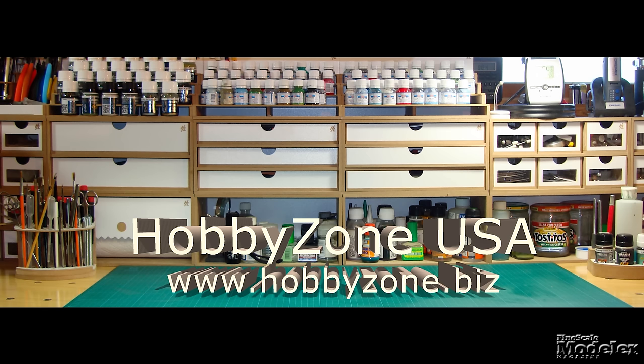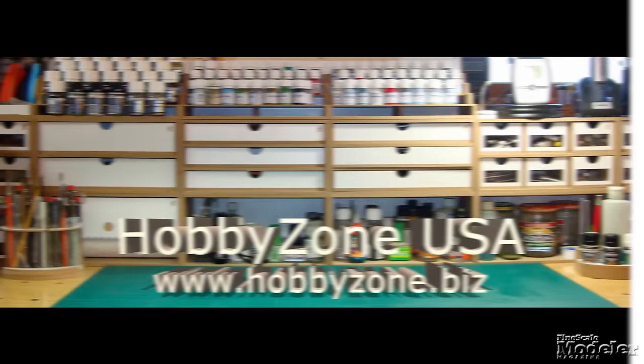Look for reviews of the Panther and Fiat at Finescale.com, where you'll find a bunch of other cool stuff like how-to stories, Scale Model Basics videos, and show galleries out the wazoo. Fine Scale Modeler Weekly is brought to you by Hobby Zone USA, your source for hobby storage solutions, hard-to-find hobby tools, and aftermarket modeling needs.